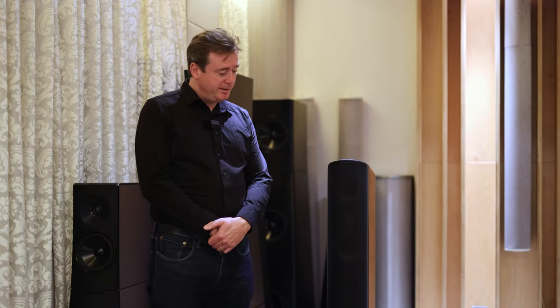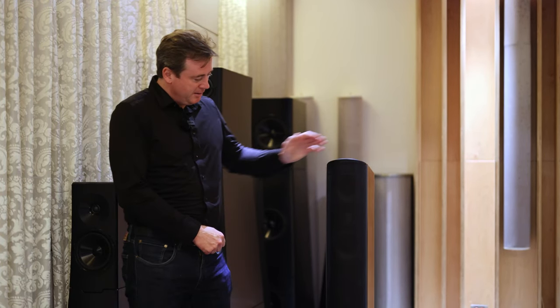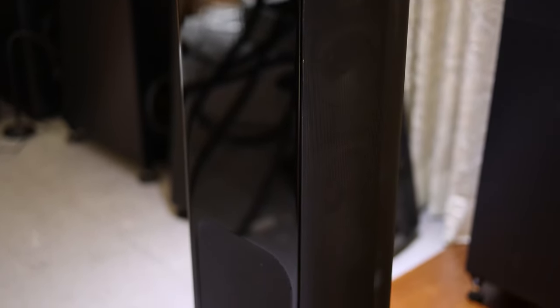Hello, I'm Adam from GoldenEar, and I'm here to tell you all about our new T66 floor standing speaker. The T66 is based on the older Triton 2 Plus speaker, but with a huge number of improvements to it.